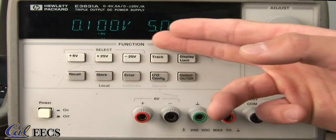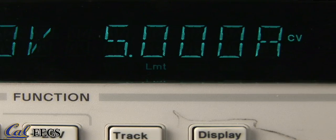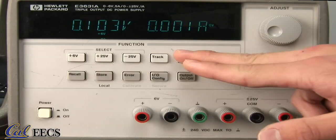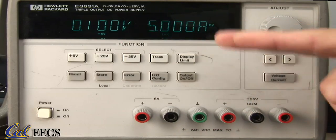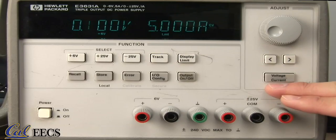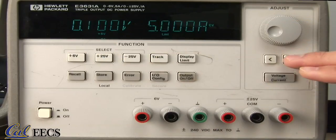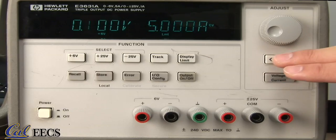You can tell you're on the limit screen by this LMT indicator. If you leave the screen idle for too long, it goes back to the display — notice that the LMT is gone. This is the maximum voltage and the maximum current. To switch between typing in values for voltage and current, press this button — it reads voltage and current. The flashing digit indicates which one you're modifying, and to switch between digits, use the arrow keys on the right side of the front panel.